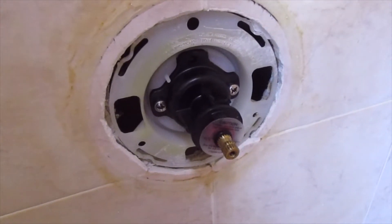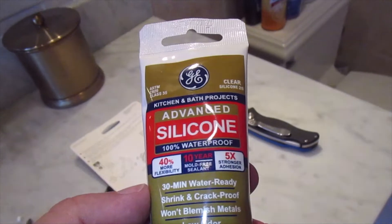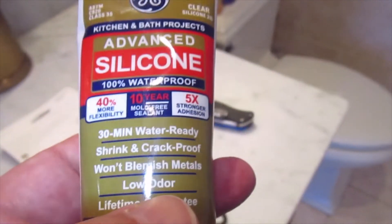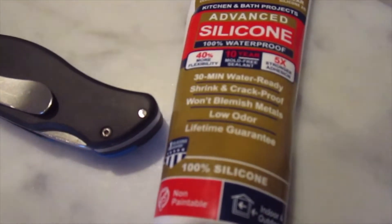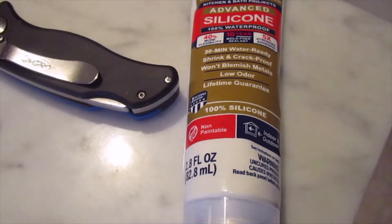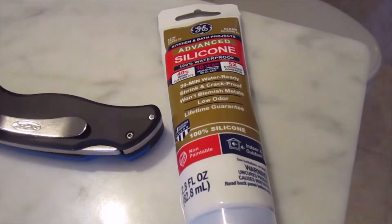Now to put it all back together and turn the water back on to test it out. We're just about done — I just applied the advanced silicone. It says low odor on the label, but it still stinks, just not as bad as the old stuff. If you have a sensitivity to the silicone smell you might want to use something else. Having said that, this is the best stuff I've ever used — I've never had a problem with a leak after using it, so I highly recommend it and just deal with the smell.